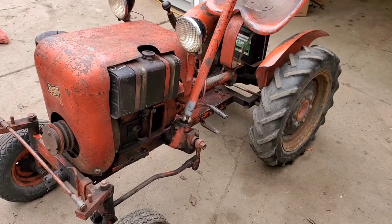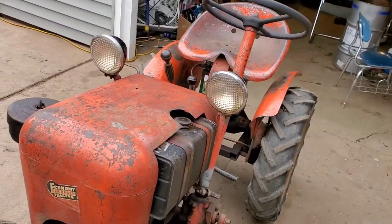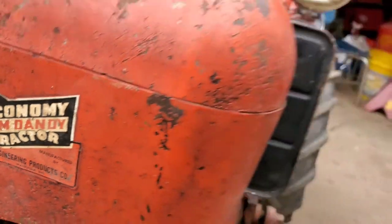What we have here, my friends, is a 1960 Jim Dandy, which is made by Economy, which is Engineering Products out of Waukesha, Wisconsin.